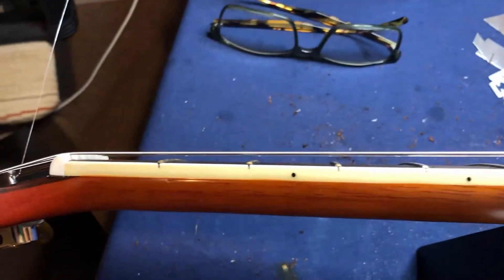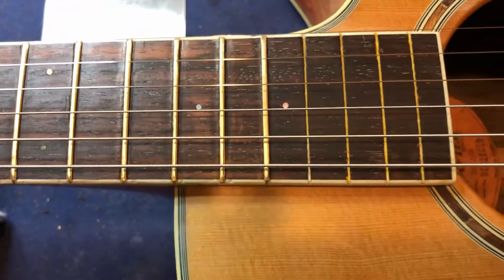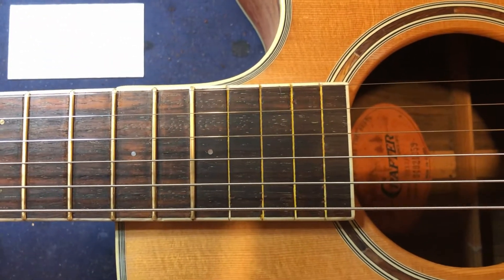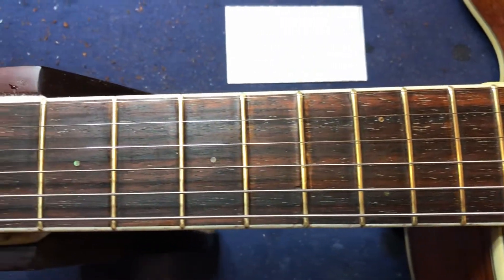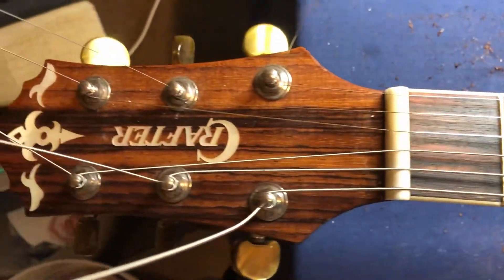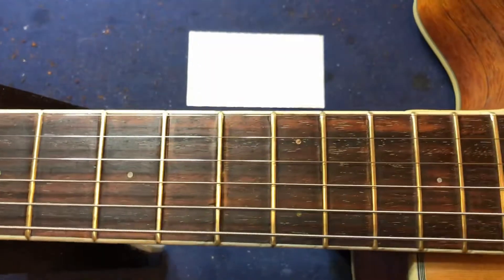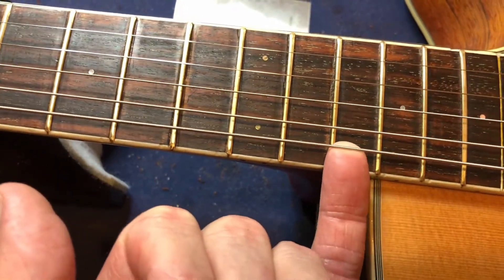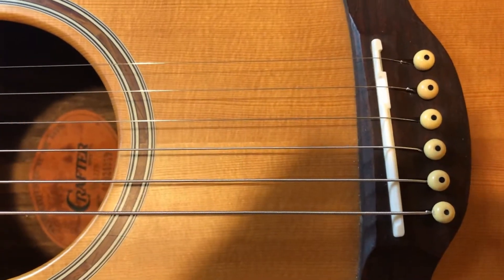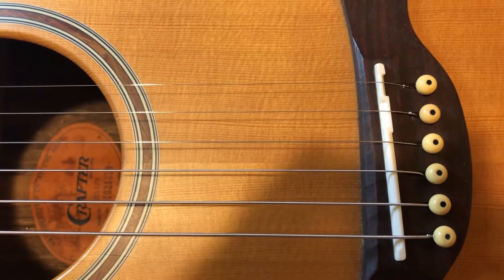File the nut down - no big deal. What do you think of those end frets? They look great, don't they? Everything looks a little bit more yellow on camera but it's not quite as yellow as that. I can't even tell if it's going to play now because the action is so high I can't play it. So as soon as I get the bridge done and the nut done, I'll come back.